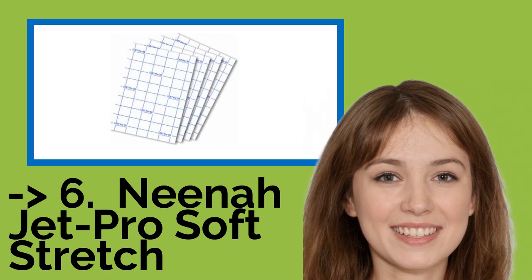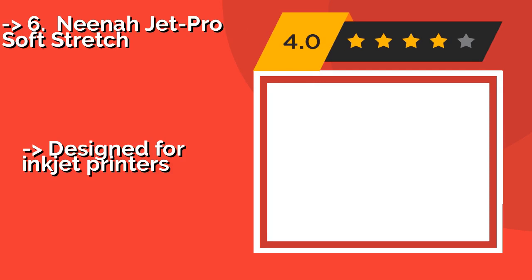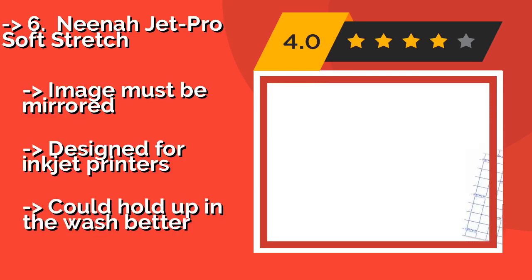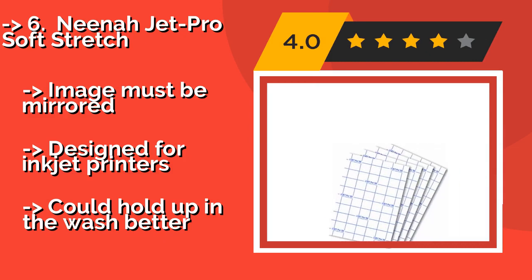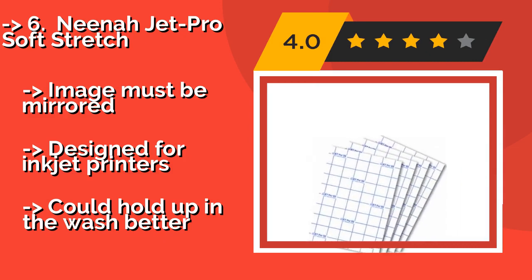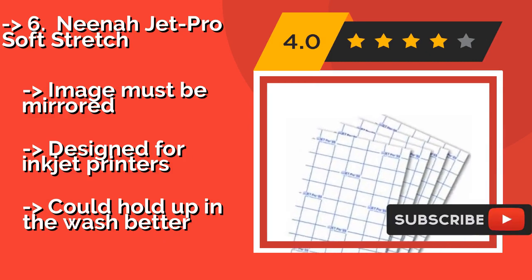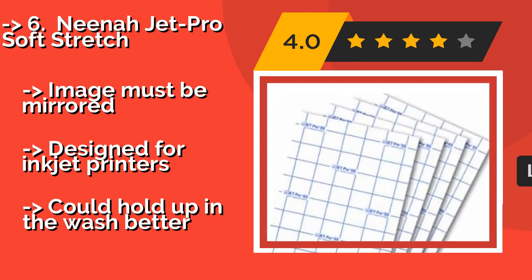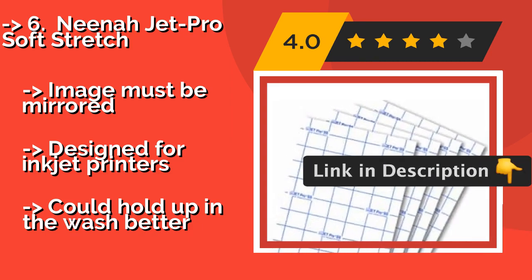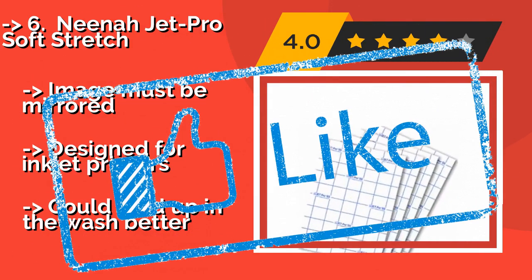You shouldn't miss this product's review — Neenah Jet Pro Soft Stretch. As its name suggests, Neenah Jet Pro Soft Stretch, around $9, is made so that your transferred image will move with the fabric in order to prevent cracking and tearing. These commercial-grade sheets can be ironed onto cotton blends or synthetic materials, and also work on leather goods. The image must be mirrored, and it's designed for inkjet printers. But it could hold up in the wash better.